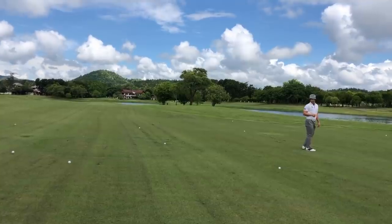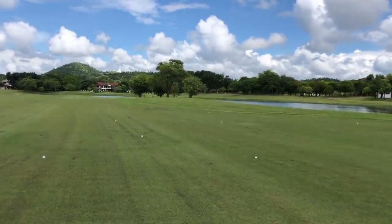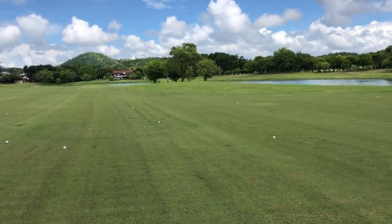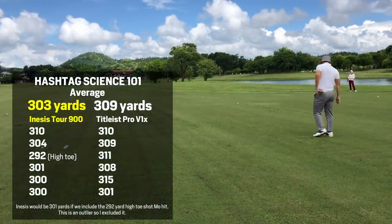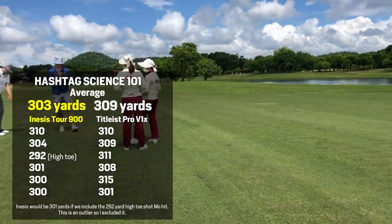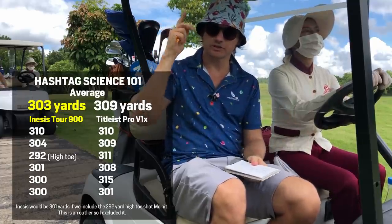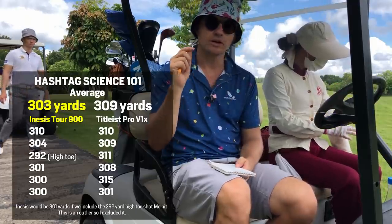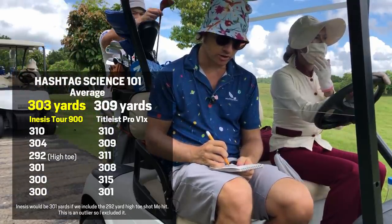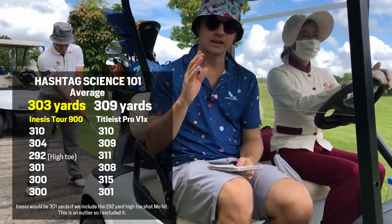The Pro V1 — we've got five here. The dispersion of the Pro V1 looks better. We were told there's a 30 to 31 yard difference at 121 miles per hour swing speed. So players, I measured back to the tee with the rangefinder from exactly the same tree each time, at the pitch marks. The average for the Inasys, even with one high toe miss, is 301 yards. The average for the Pro V is 309 yards — that's an 8-yard difference.